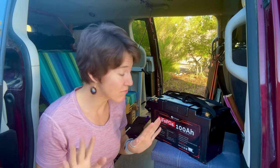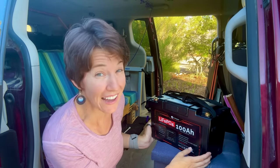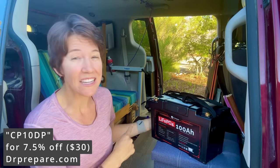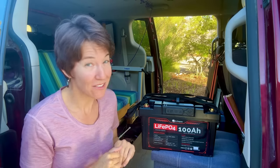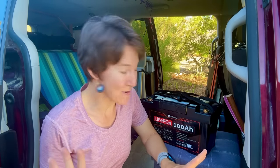For about the same price as a 600 watt power station, or a little less — this is $399, and I think I'm going to have a discount code for you as well — you can get twice the amount of battery and the same footprint. You're not storing twice the size of the battery.